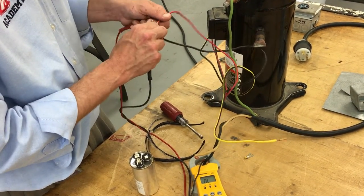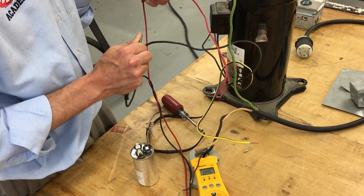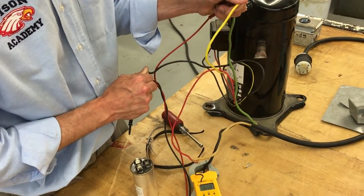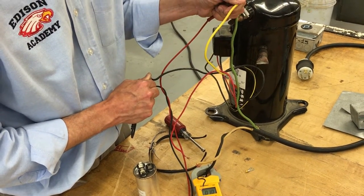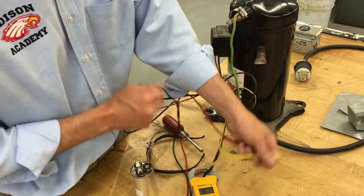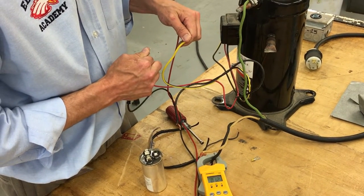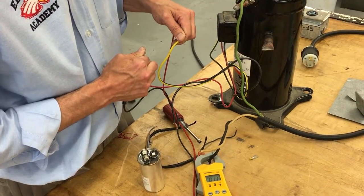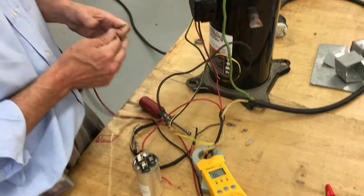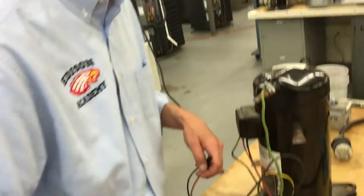Between Common and Run that is 0.6, and between Common and Start is 1. Do we have 1.6 between red and yellow? No, we don't — we got 1.1. I think we've got shorted windings on this compressor. I think this compressor is bad, so the capacitor isn't even going to work with this one.